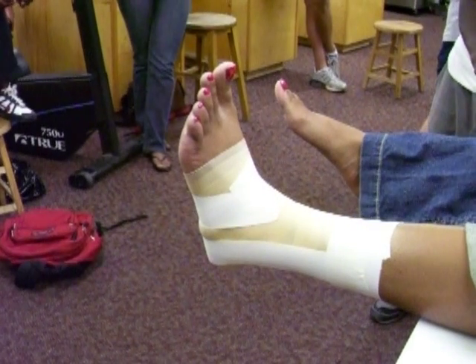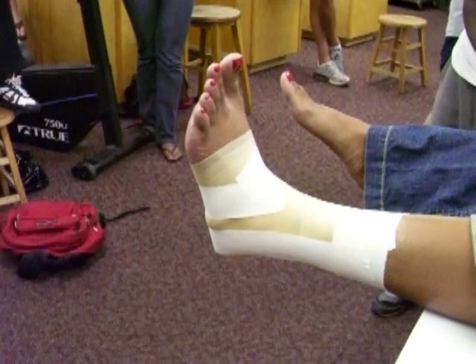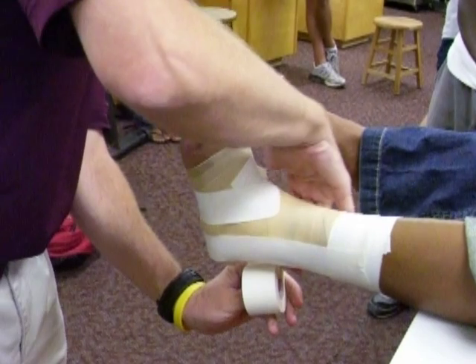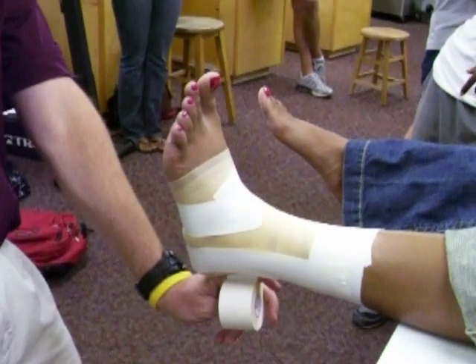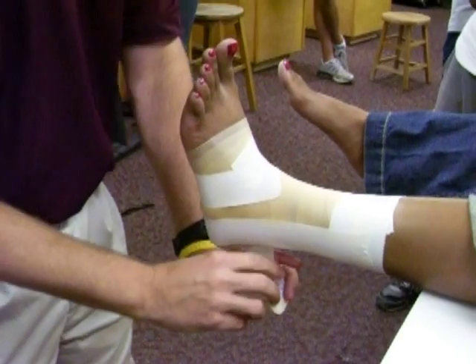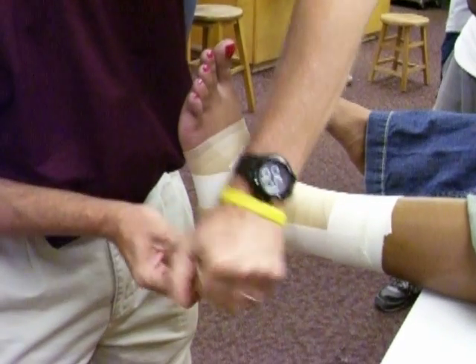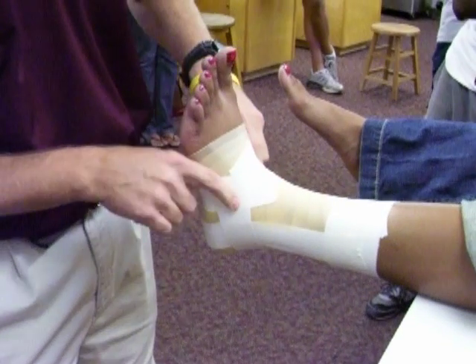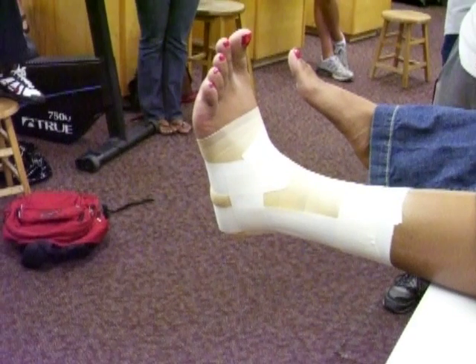We want to interlock or basket weave our strips, so the next up is the horseshoe. On the horseshoe, start on our anchor or base strip on the foot. Target zone is about the bottom third of that malleolus, coming down around the back of the Achilles, along the lateral side, back to that anchor or base strip. Target zone on the lateral side covers about the bottom third there as well. On the horseshoes, pull with good smooth tension, keeping the shape nice and even with no wrinkles.